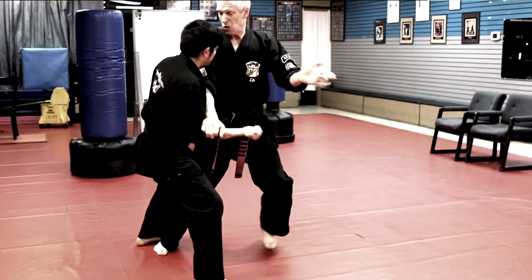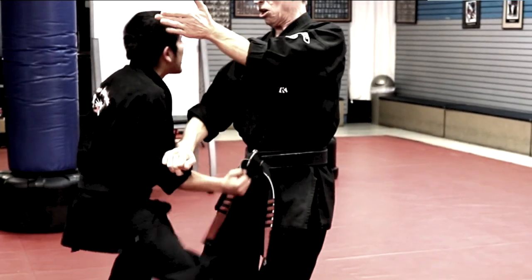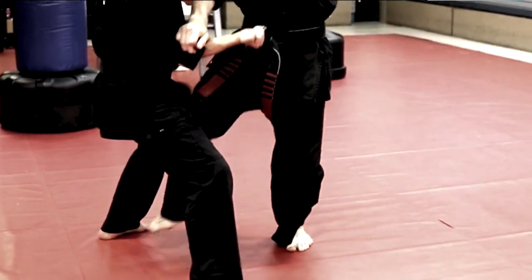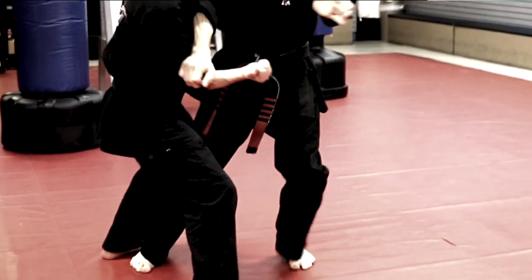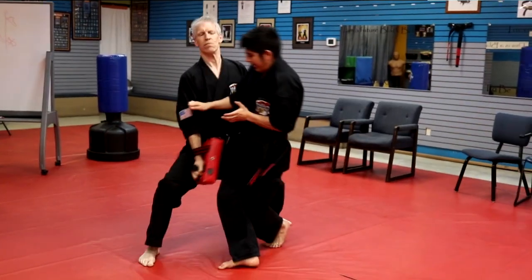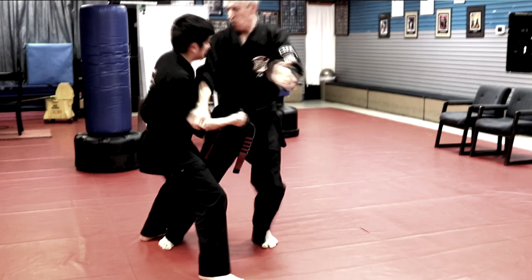We're going to use our right hand to check his arm, and we're also going to do a left eye hook and execute a right knee strike as our major move, because our hands are literally helping us get into this position and helping us execute the knee strike more forcefully. That of course is going to put us in a right front twist stance.